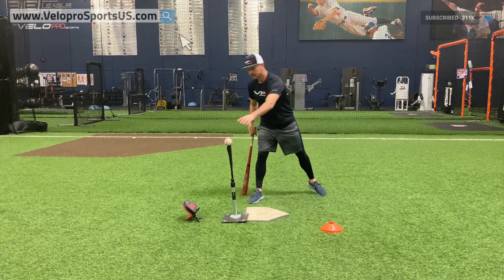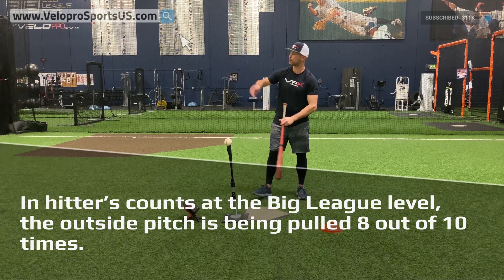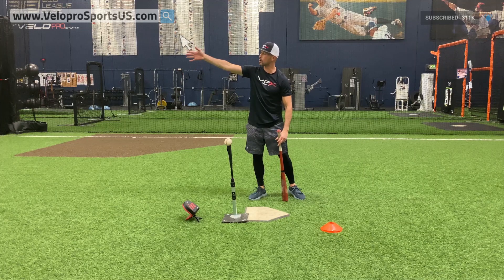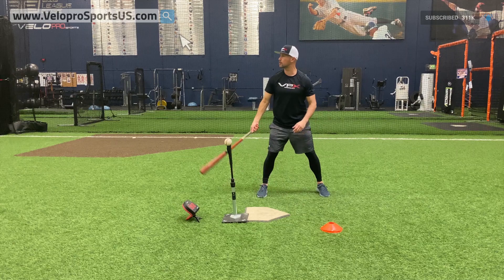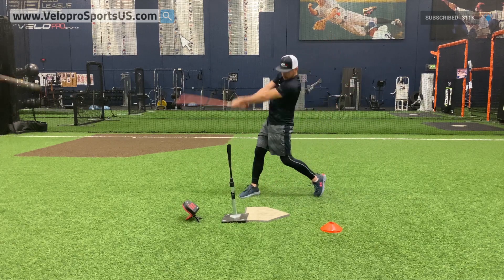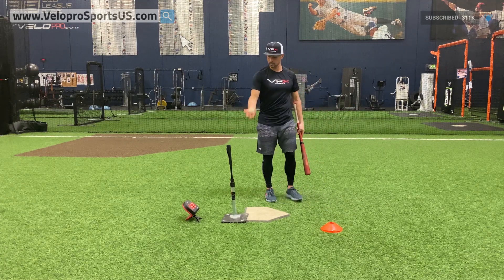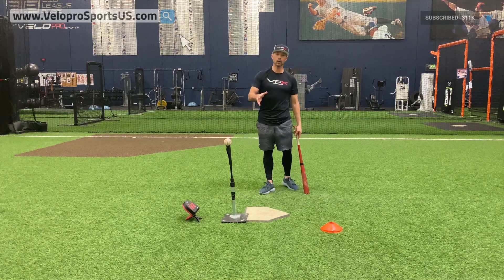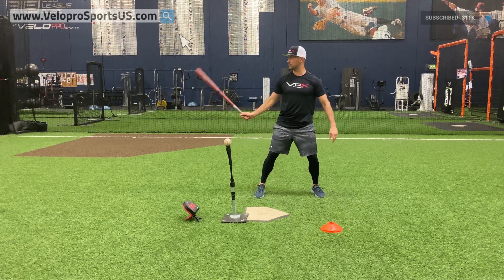Remember, seven out of ten times in pitchers' and hitters' counts at the big level, they're throwing the ball outside. But eight out of ten times these balls are being pulled from about second base to the second baseman — or as a righty it'd be the opposite. Watch the swing again — I'm going to put the components together. Not a big league hitter, but I can hit a little, so I kind of showed you somewhat of what it should look like.